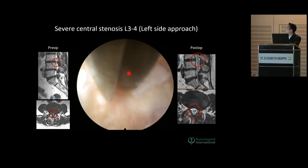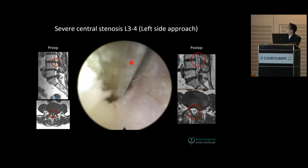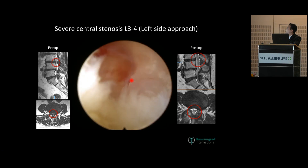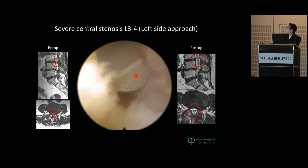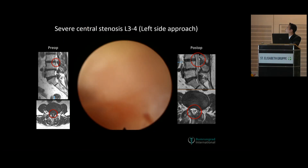The technique is to press the drill down deep enough to cut at the side. This is the lower lamina. Always see the tip so you know what you are cutting, so you won't injure the neural structure. Use the curette. This is the insertion of the flavum, caudally.